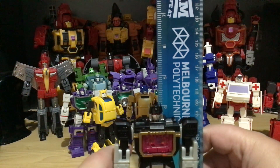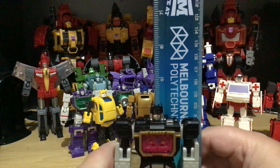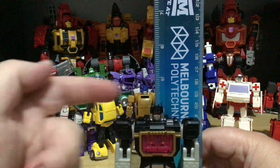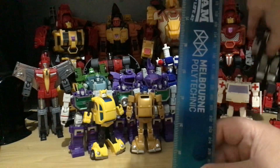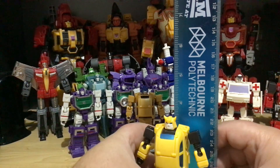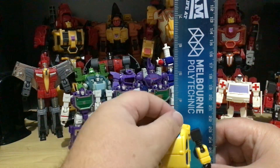Mr. Soundwave is basically not even four and a half inches — he's just over four inches tall. Goldbug and Bumblebee are the same size; they're well and truly under four inches, they're about three-point-something.